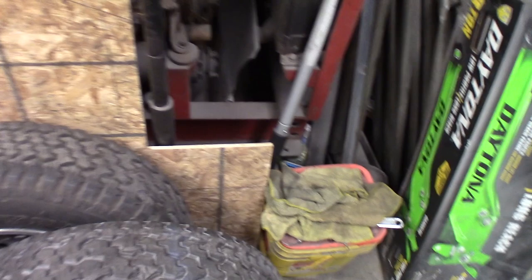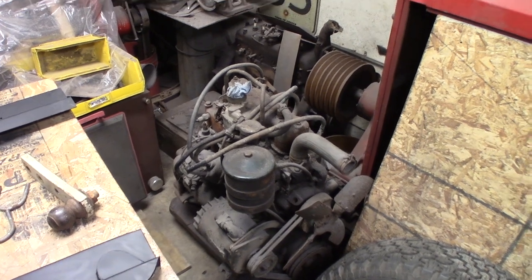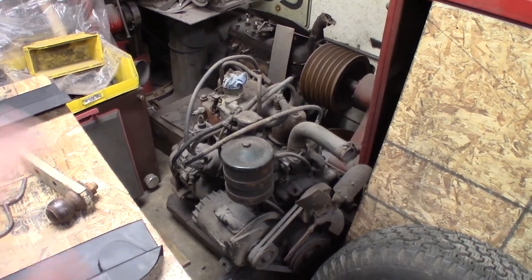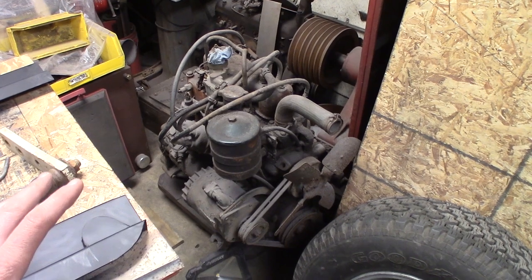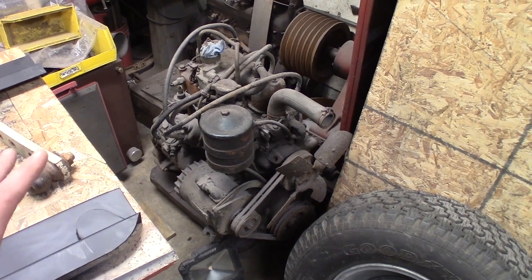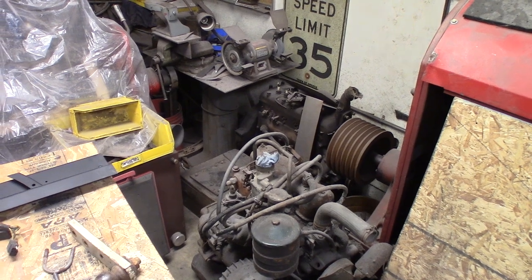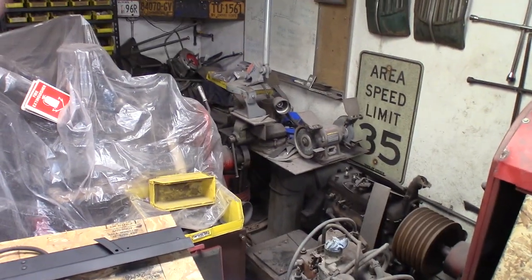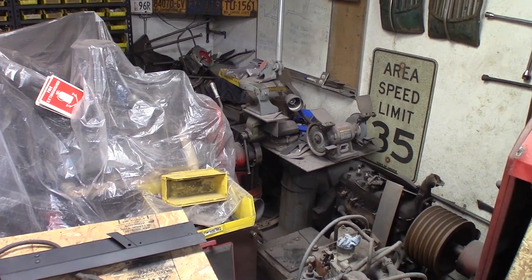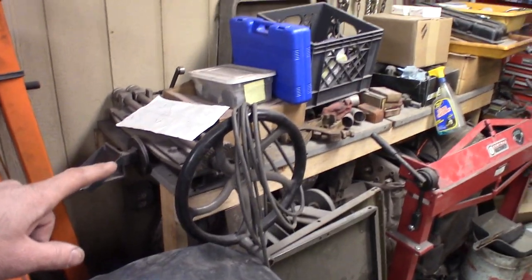That engine is going to go into my '37 Ford this year hopefully, so I've got to disassemble that and get it out of here. Over here I've got the F-head engine out of my '53 M38 A1 — it's locked up. I think we're going to take it apart in a future video, do a disassembly, and see if we can get it unstuck. If not, it'll be a display motor. There's a Model A engine over here that came out of my Doodlebug, and a random speed limit sign. There's actually a built nailhead V8 buried under this junk pile — a 401 built nailhead, '62, four-barrel motor.